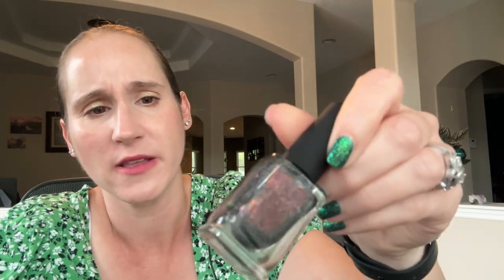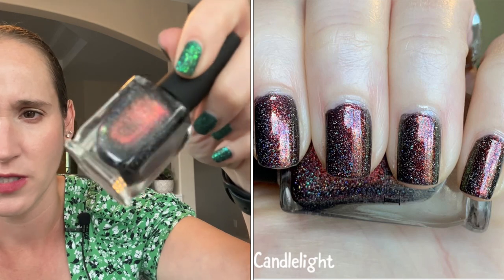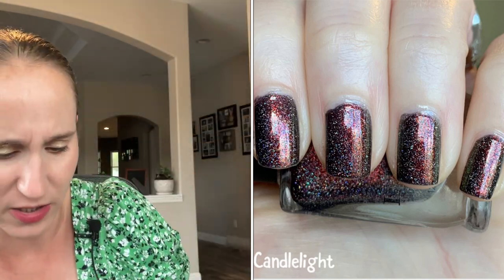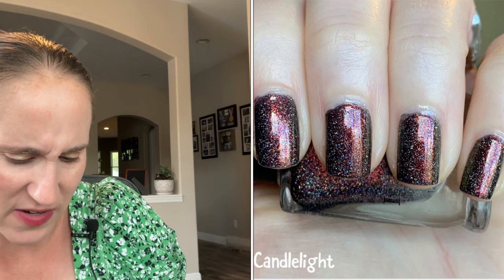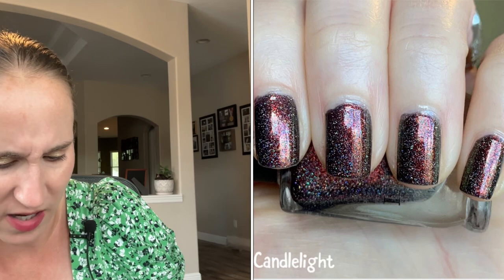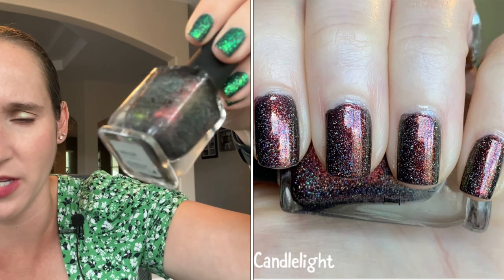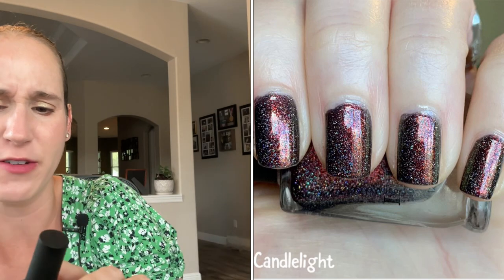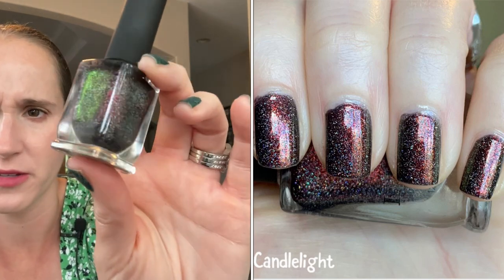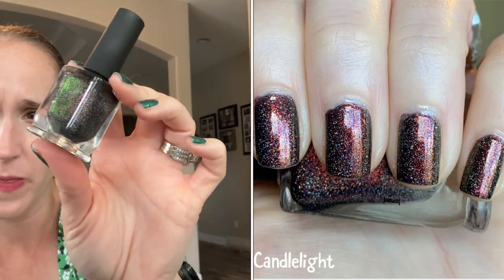The last brown is IL&P Candlelight. This is really pretty — it's got a brown base and then a beautiful red-shifting green shimmer, and then it's got tiny, tiny hollow flakies. So pretty. They have a whole collection — I think they have two of these collections and I have a few of them. They're all pretty. I know Krista loves the entire collection. Look at that — very pretty, really nice formula.